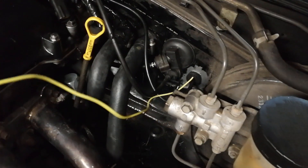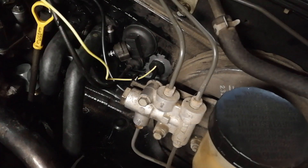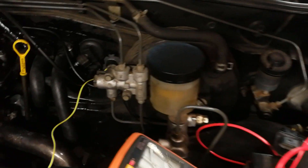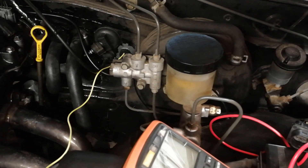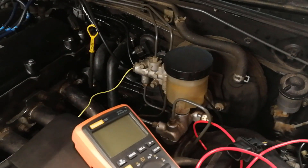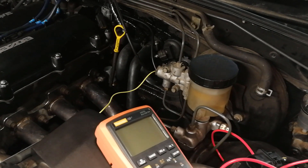I fished the yellow signal wire through the firewall using the same grommet as my oil pressure gauge. I used a small wire and a marker flag to pull it through — a coat hanger would work too. Since the gauge was already in the car I didn't want to remove everything, so I pushed through from the engine bay side. That yellow wire connects to the green wire on the Spartan 2 unit.